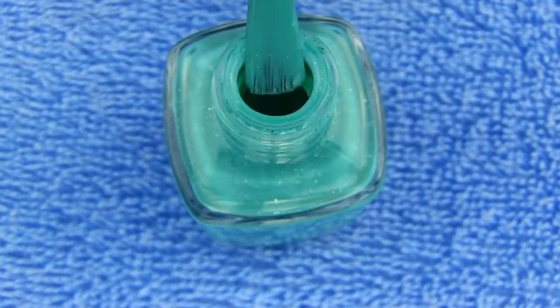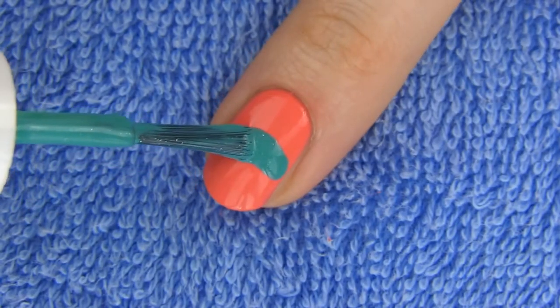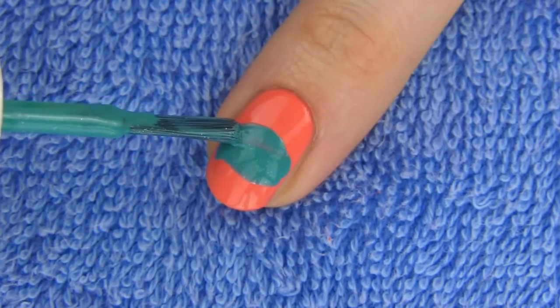Once it has dried, take your second background color and make kind of a stripe across the middle of the nail. You don't have to be precise at all. You just need a random patch for now because we are going to make it look neat in a sec.